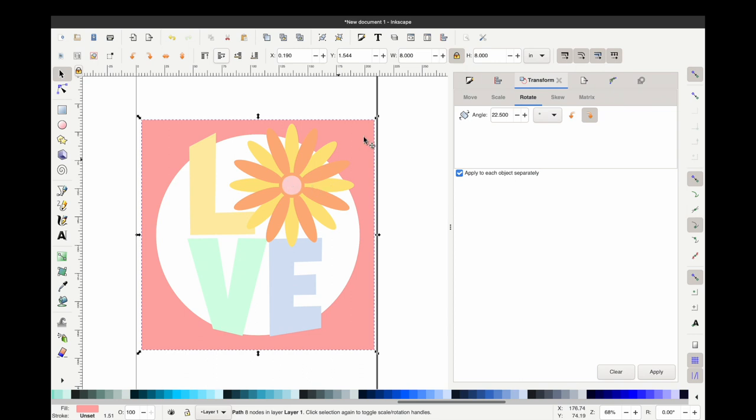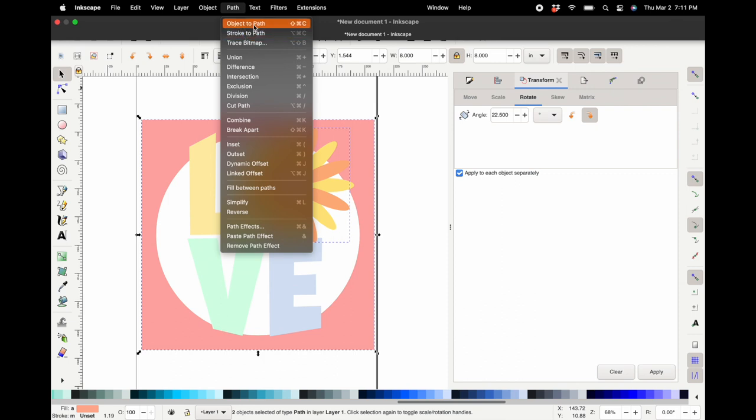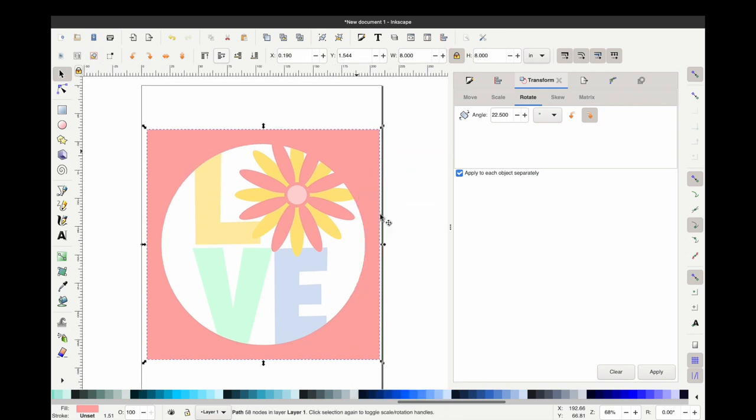Now we are going to start making our layers. First you're going to duplicate that pink circle-square, then grab that square with the circle we made, along with your top flower layer, go to Path then Union. Now we have our top layer — it may go all the way to the back but just push it back to the front. Then right-click, Duplicate, grab the top layer we just made, grab the next layer down of your petals, hit Union, and then send it back one.